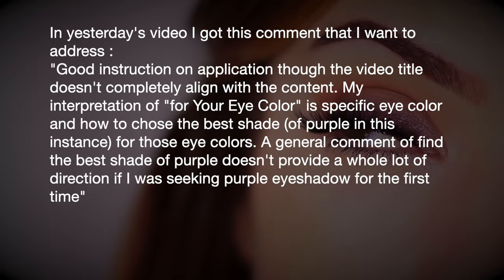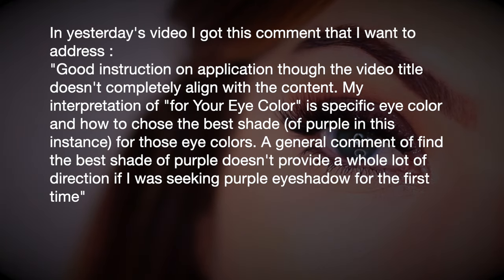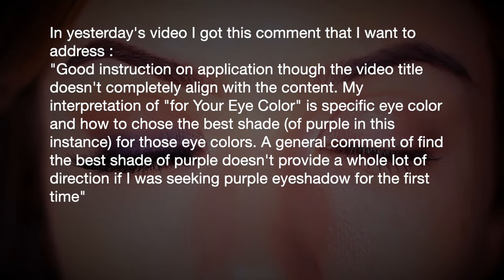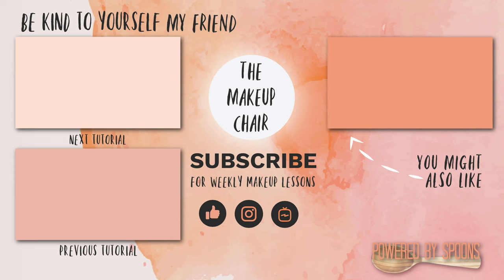In yesterday's video I got a comment noting that the video title didn't completely align with the content — specifically that guidance on choosing the best shade for your eye color was too general. I want to address that: if my examples are too broad and you're struggling to find the best shade, just leave a comment with your eye color and skin tone and either I or someone else in the comments will help you. There are so many different eye color combinations that it's hard to cover everything in a five-minute video, but I do want to go into more detail in this series soon — once my ribs have healed from a recent accident.